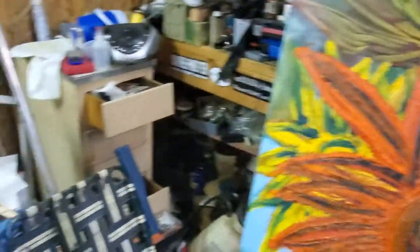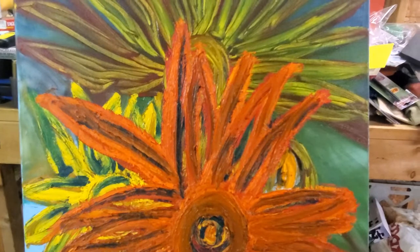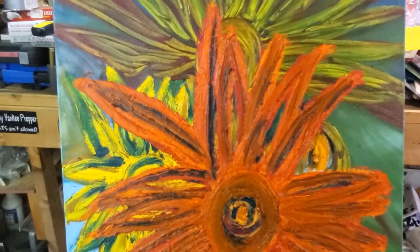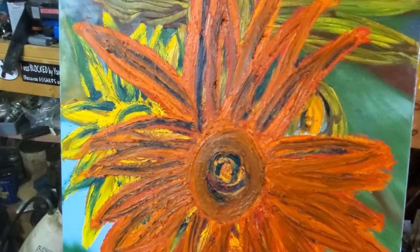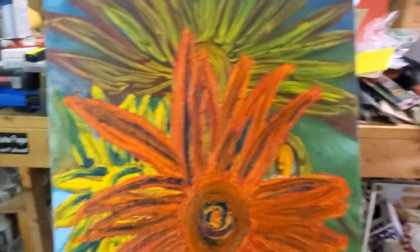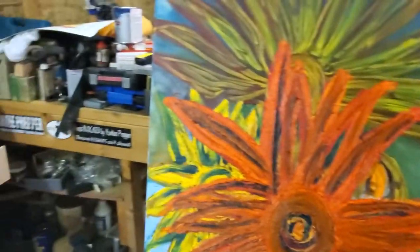Please forgive the studio — it needs serious attention. It kind of has a lot in common with Francis Bacon's studio. If you don't know who he is, he's a very famous British artist. When he died they had footage of his studio and it was indescribable — it made my place look spotless. Anyway, this is my studio, it is what it is, paint and stuff all over the place.